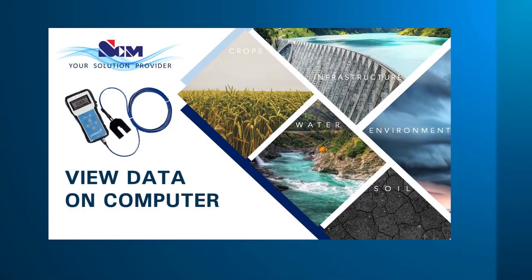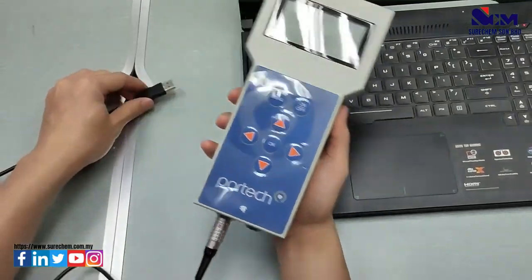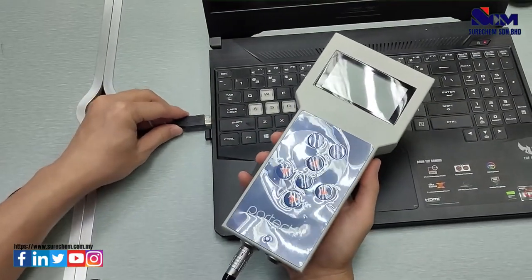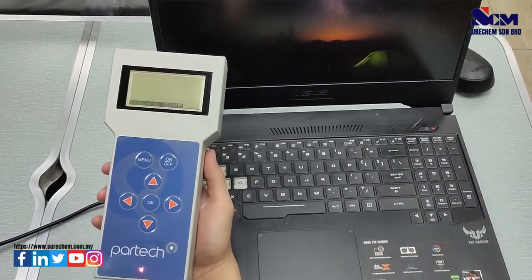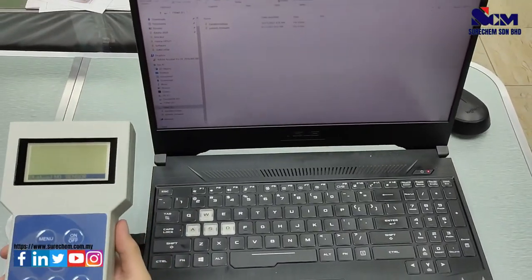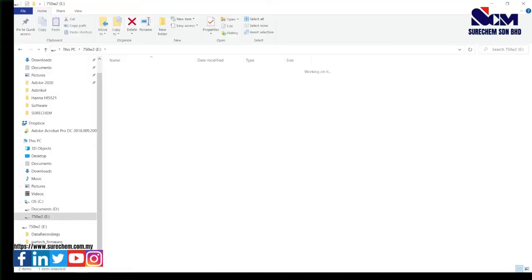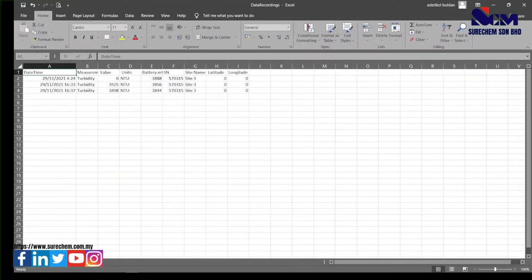How to connect the PARTEC device and view data on a computer. First, connect the data cable by matching the red dots, and plug the USB into your computer. Wait for a while and a window will pop up on your computer. Select the folder and go to Data Recording. This will open an Excel file showing all your past measurement data with the date, time, and measuring value.